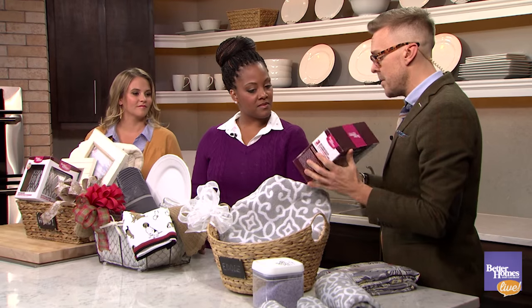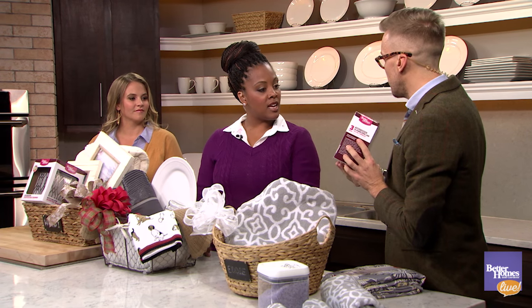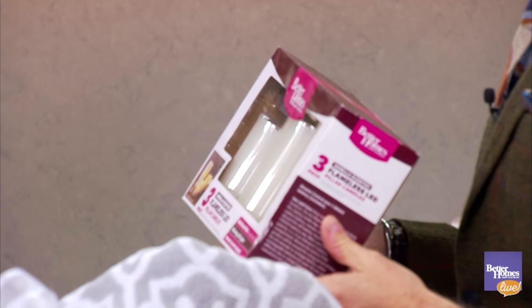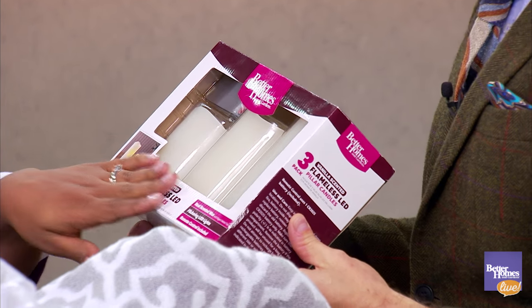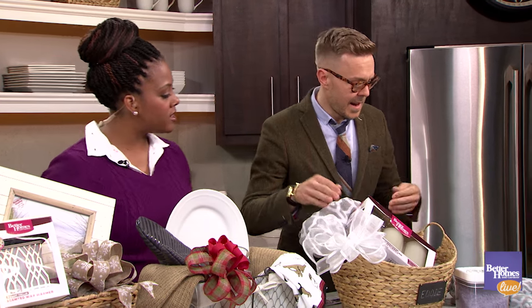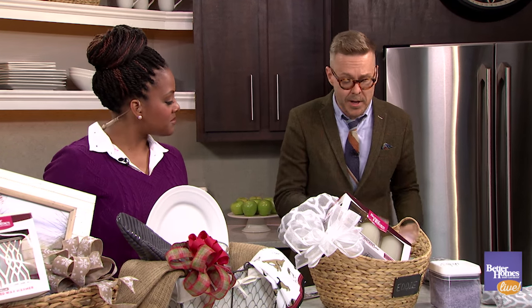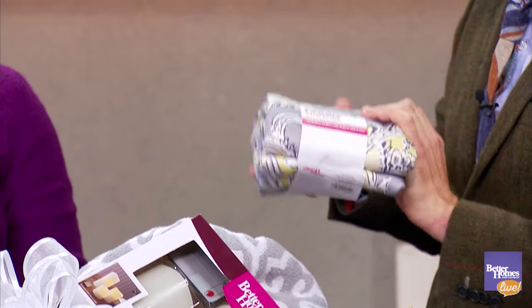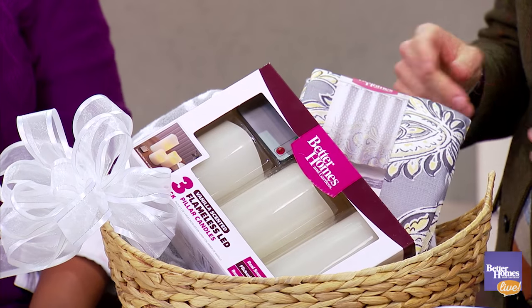We also have the flameless candles — these are our three-pack LED flameless candles, available in a variety of scents, finishes, and colors, starting at a wonderful retail price of $12. They're remote control, so as you're enjoying the spa experience you just click them on right from the tub, the bed, wherever. We're also going to add in a shower curtain — I love the gray, black, and yellow colorway, which is a huge trend that's not going away anytime soon.